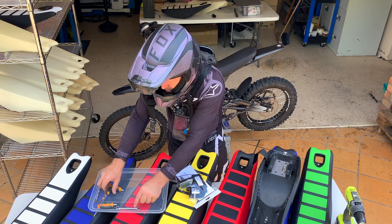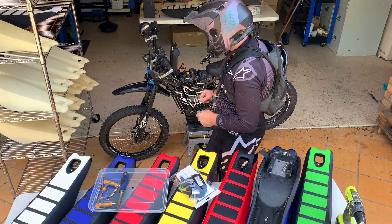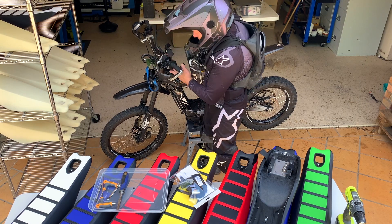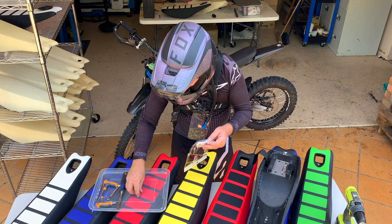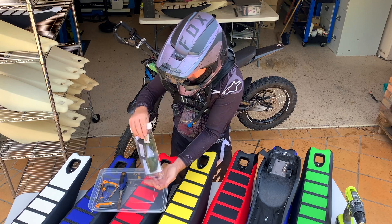Let's have a look at how we fit this seat. First things first, we're going to remove the battery. It's very important to remove the battery because we're going to drill a small hole.